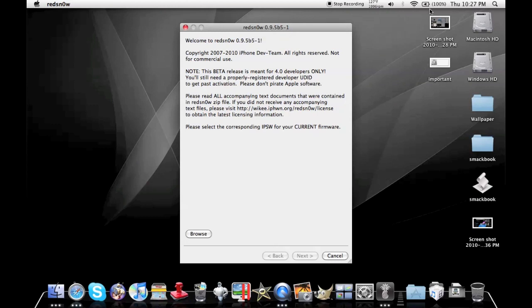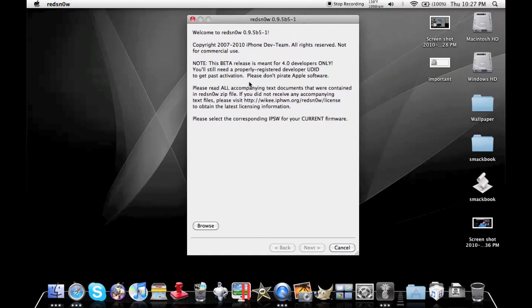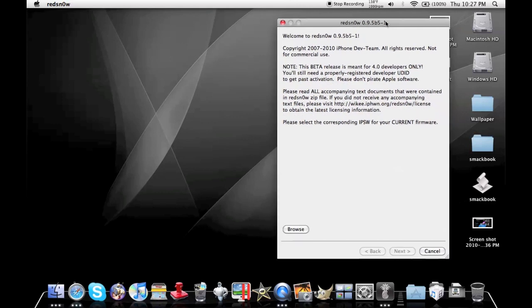Hey guys, Matt from Ultimate StudioSource. Today I've got a cool video based on my friend Mr. AJ's text video. It's how you jailbreak your iPod Touch 2G, iPhone, or iPhone 3G.